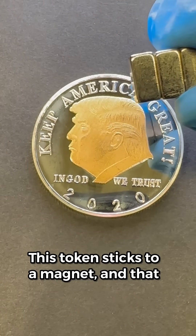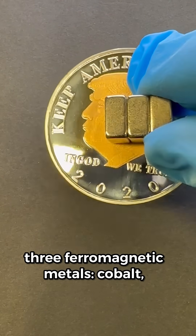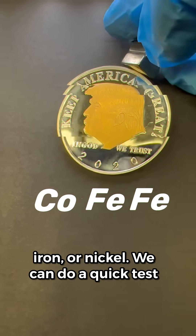This token sticks to a magnet, and that means it's made primarily of one of three ferromagnetic metals: cobalt, iron, or nickel.